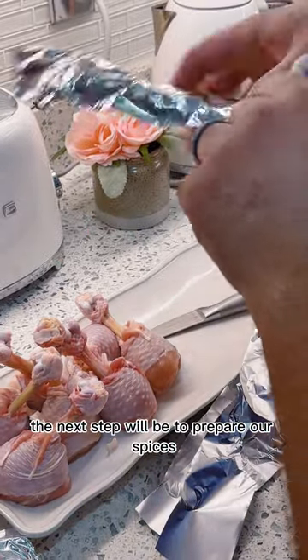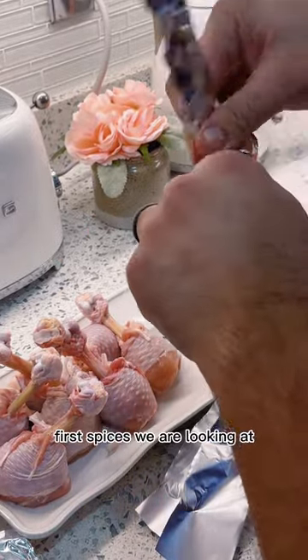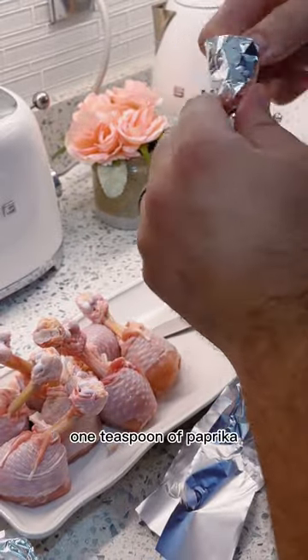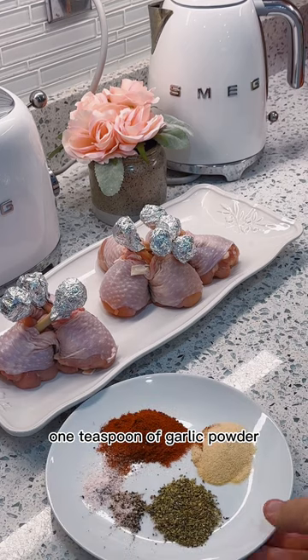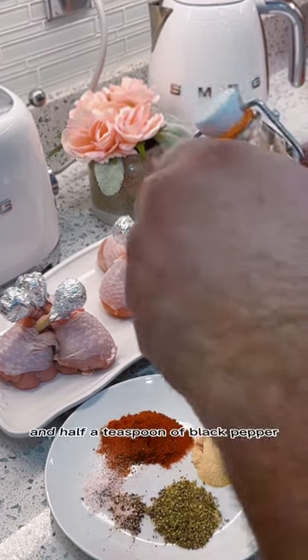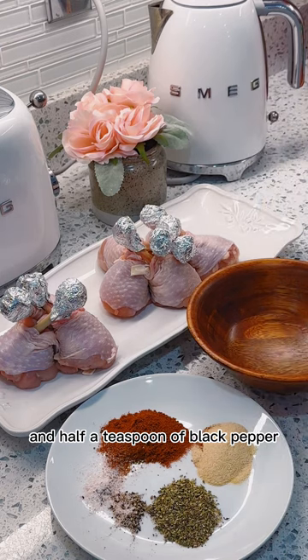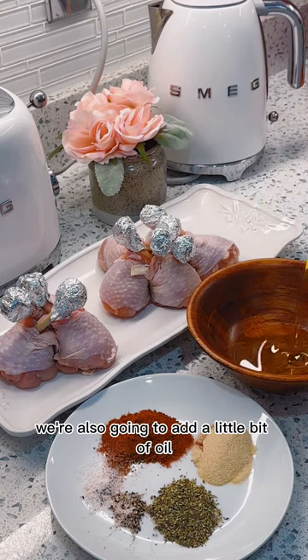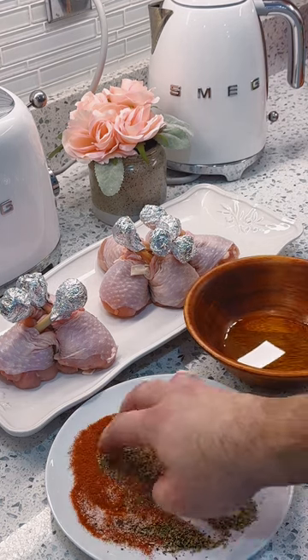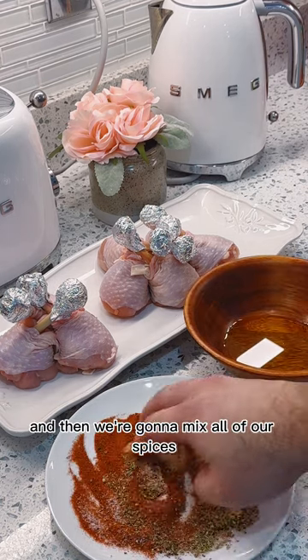The next step is to prepare our spices. We are looking at one teaspoon of paprika, one teaspoon of garlic powder, one teaspoon of oregano, one teaspoon of salt, and half a teaspoon of black pepper. We're also going to add a little bit of oil in a separate bowl and then mix all of our spices together.